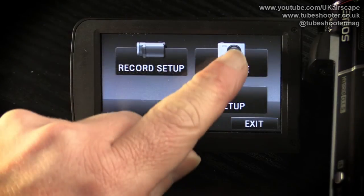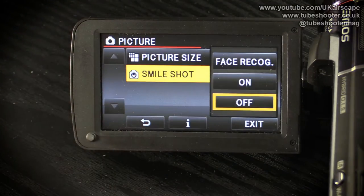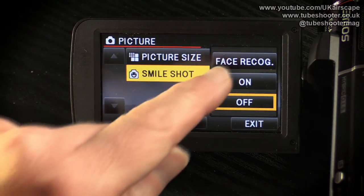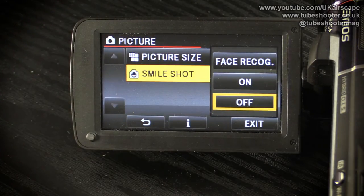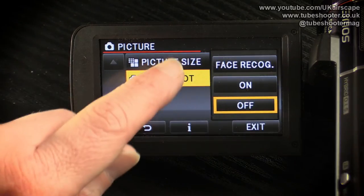This is purely picture setup for pictures taken while videoing, not pictures while using the camcorder in its still pictures mode. There's this 'smile shot' option — whether you want it to automatically take a still while filming of any smiley faces, or smiley faces from people whose faces you've pre-programmed into the camcorder. It's incredibly clever that you can program the camcorder to remember certain faces and take a photo when it sees them smiling, but I can't think of any actual practical use for that really.